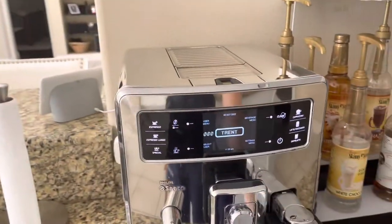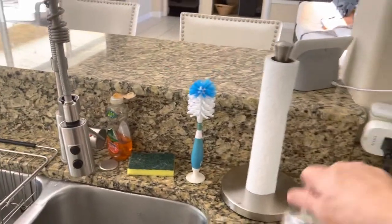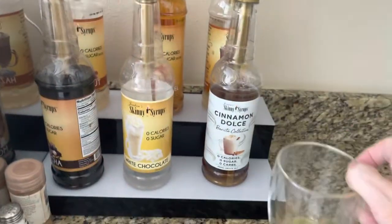There you go. Just like that. Just flip the wand out. It's ready to go. We need a coffee cup and we need some syrup, so I will pick some cinnamon dolce here.